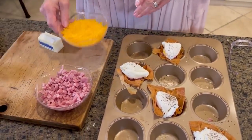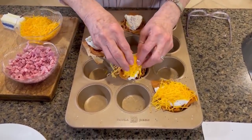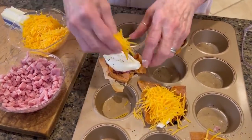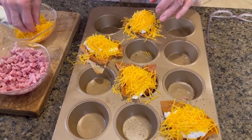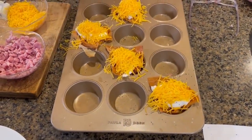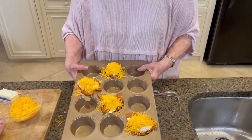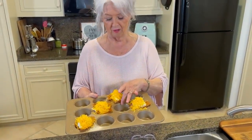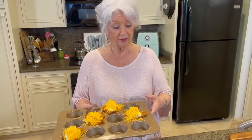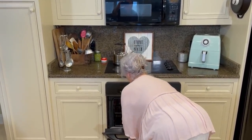Now I'm going to top these with cheese — the cheese is your preference. You can use any cheese you like. I'm using mild cheddar, but Gruyère, mozzarella, or Swiss would be delicious. This looks so, so good. These make a nice little brunch dish, and if you're serving it buffet style you can put them on a platter and everybody can just help themselves. In the oven that goes — it won't take but a minute for that cheese to melt.